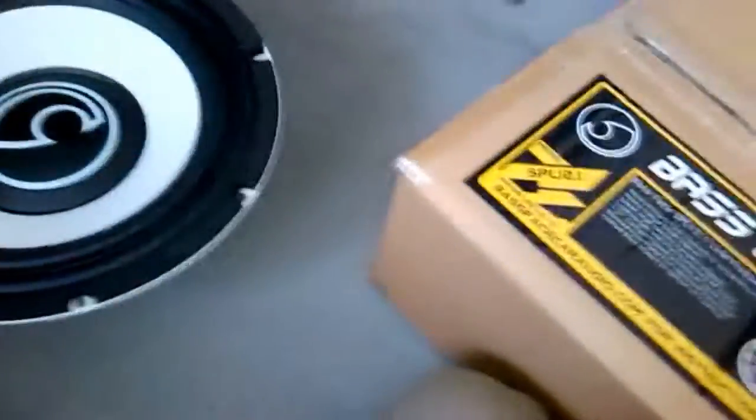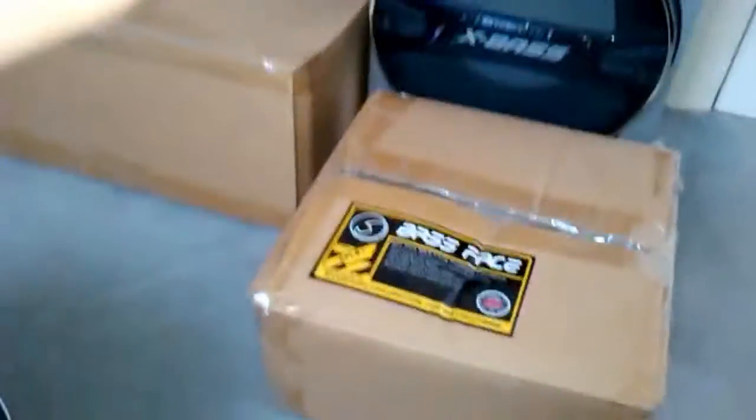I do actually have an 8 inch subwoofer of this brand too, which replaced one of my black 8 inch subwoofers. Here it is — you can see the SPL 8.1. SPL 8 refers to the size, the 8 inch, and 0.1 is the model number.